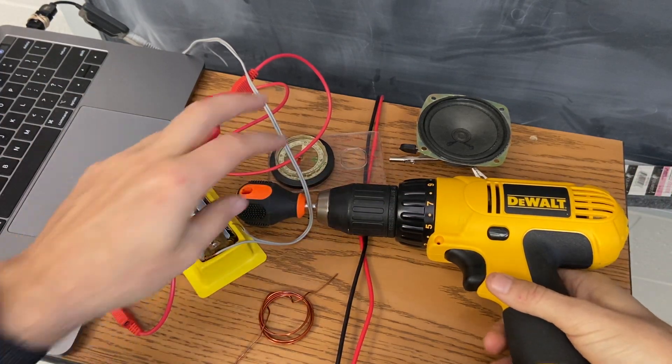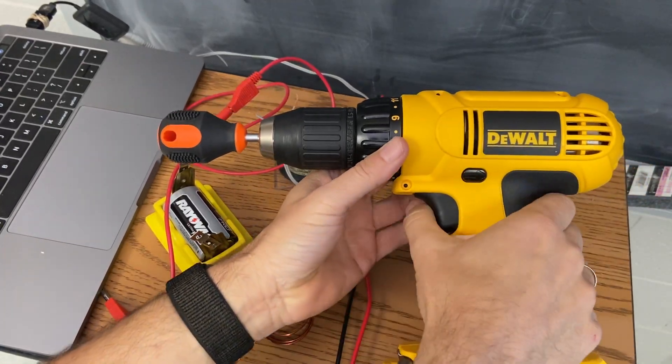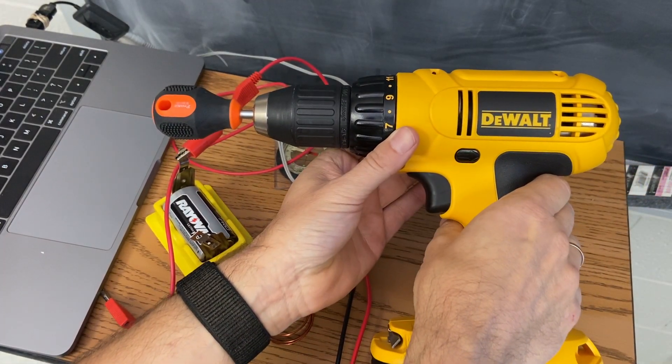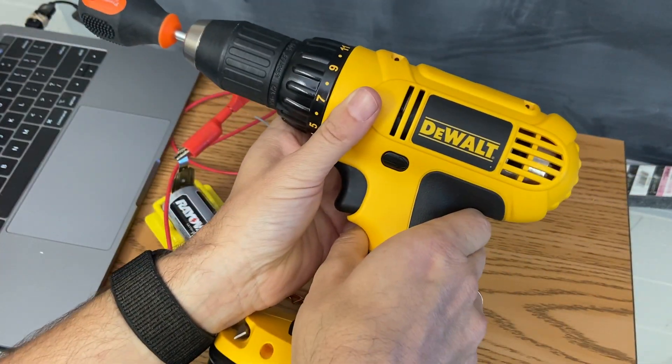I have a lot of stuff here, but in short, I'm going to show you all the steps and all the physics of why this can be used as a microphone. We're going to make a drill into a microphone. We've got a lot of stuff to do before that, so let's get started.